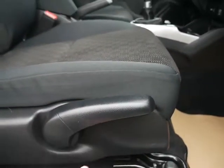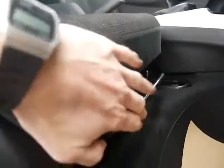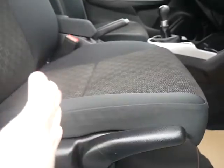This one here — if you pump that up or pump it down, that'll raise or lower the seat. Right underneath you've got a bar here; pull that right the way up and then slide the seat forwards or backwards.